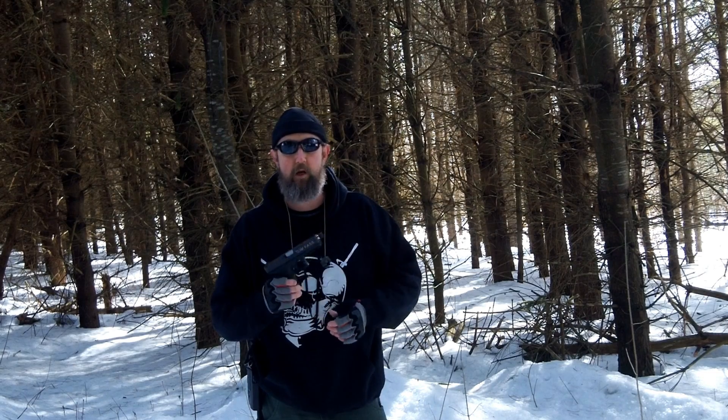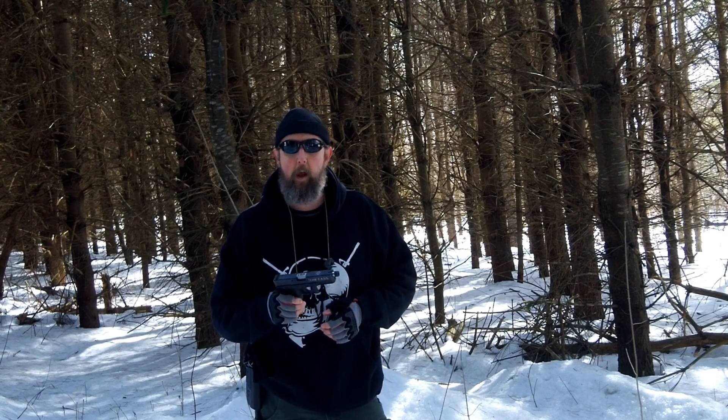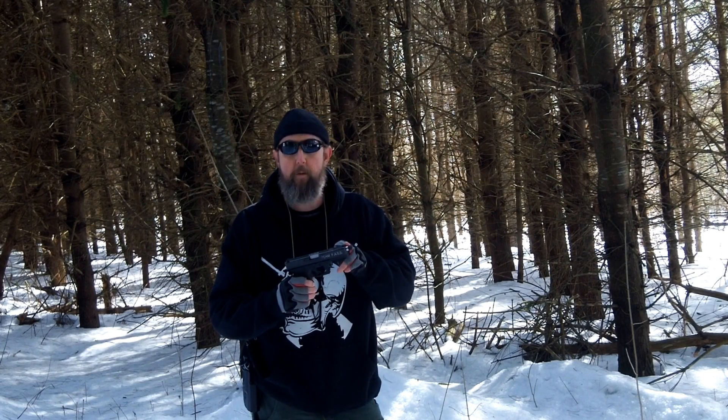The trigger isn't the only thing that I've changed on this particular gun, though. The guys at Lone Wolf Distributors have become my Glock gurus and have been very helpful to me. One of the first things I needed was a threaded barrel, so I got one of the Lone Wolf threaded barrels, and it's always performed fantastic.